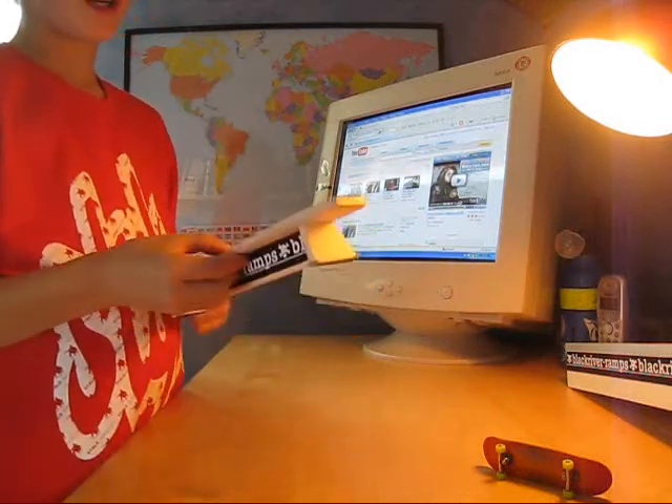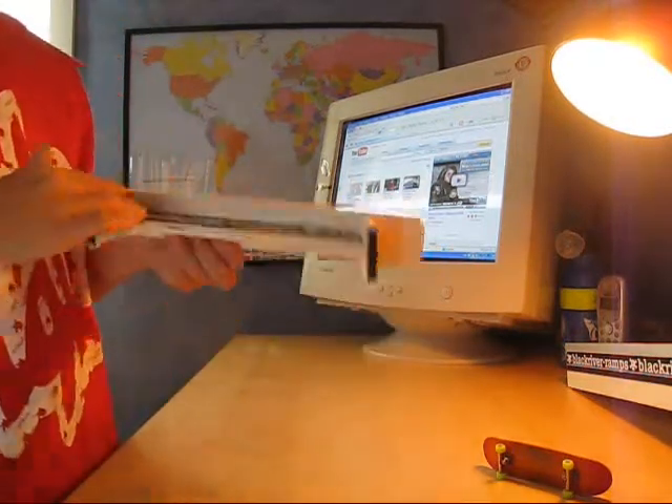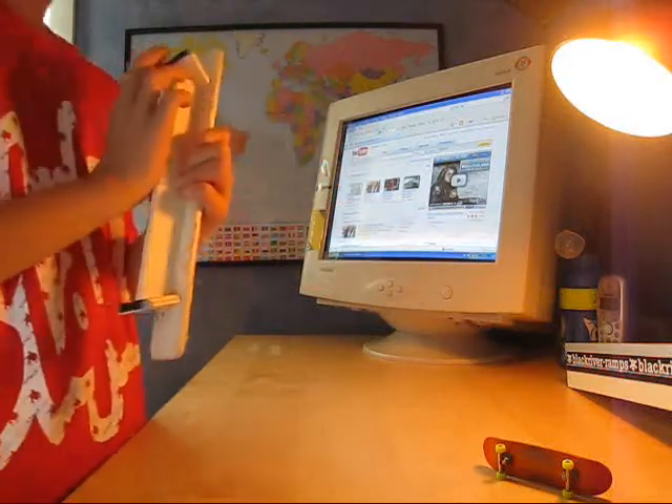The sanding is perfect on everything — brand name, Black River logo, this sticker kind of thing. No glue marks and everything, just rip under it.